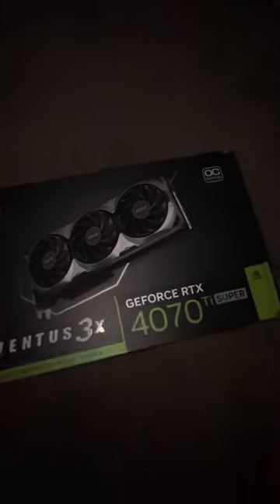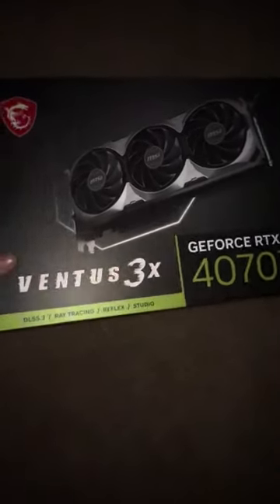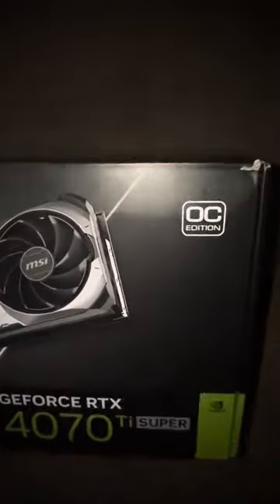What's going on YouTube, today I'm gonna be showing you guys my PC build. I'm gonna be showing you guys all the specs inside my PC and what I run when I play the games that I play. First I'm gonna start off with the GPU — I got a 4070 Ti Super Ventus 3X Overclocked Edition, these things are beasts.